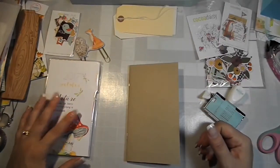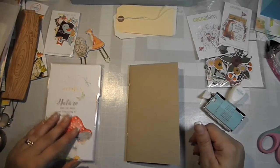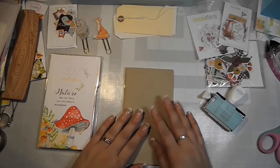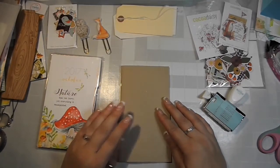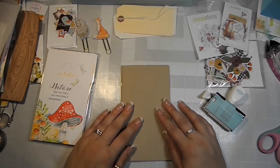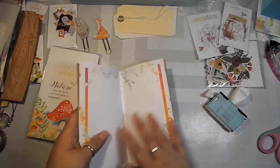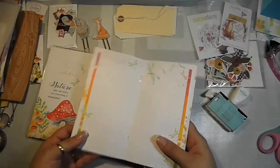Hello and welcome back to my channel, this is Lindsay. I'm going to film a planner setup for October. I have some ideas I'd like to incorporate into my planner and I hope you'll like it. I've recently been taking some classes and some of the ideas from those classes I can incorporate into my planner, so I wanted to share them with you.